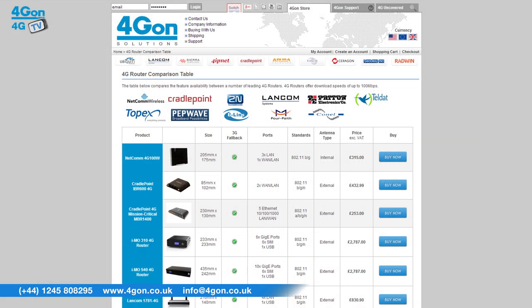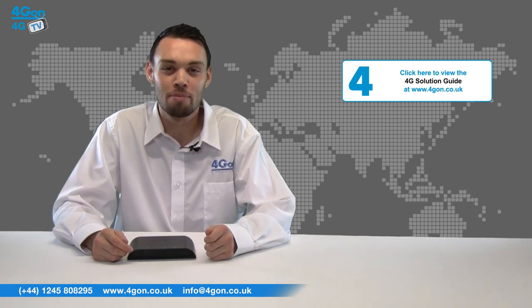To compare different 4G routers, please see our comparison chart. To learn more about the benefits of 4G, please see our solution guide.